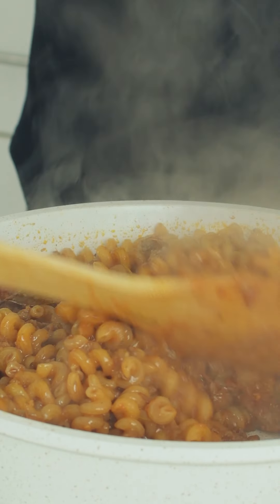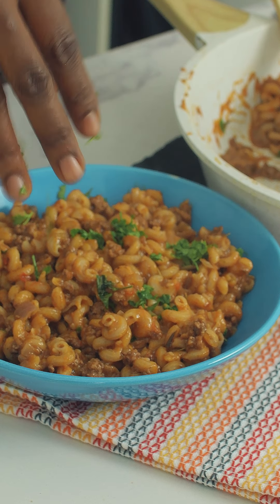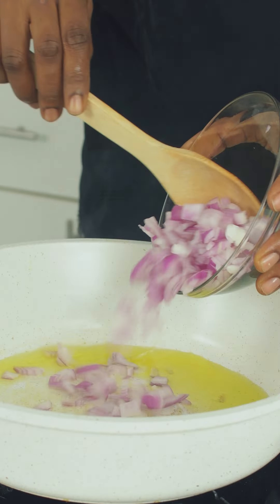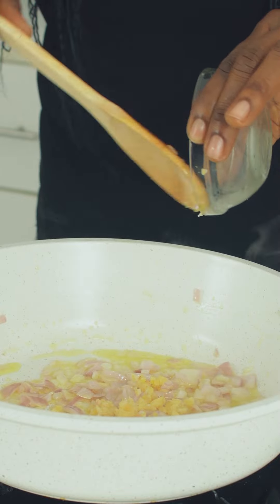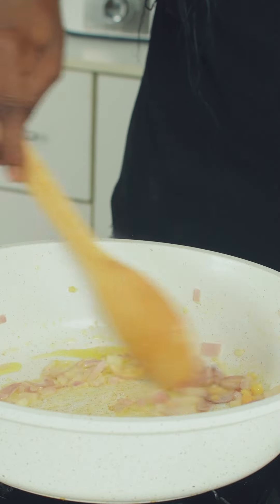If you've got about 30 minutes to make dinner, try this one. Heat some oil in a pan, add the onions and cook until translucent. Stir in the minced garlic and cook for about 30 seconds.